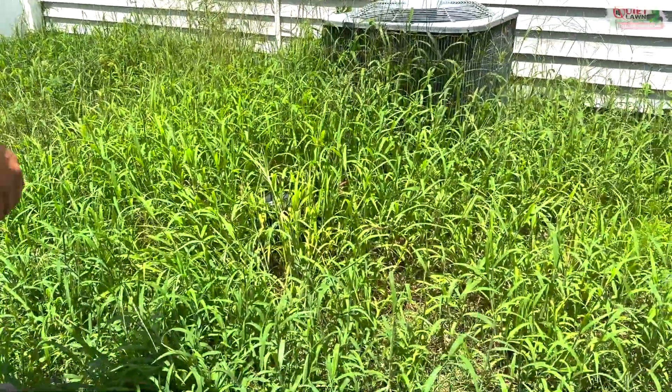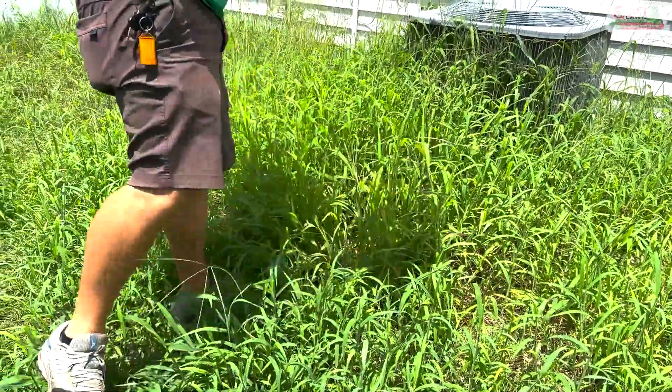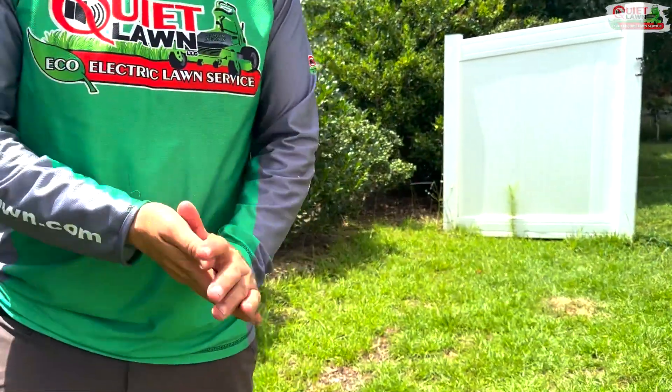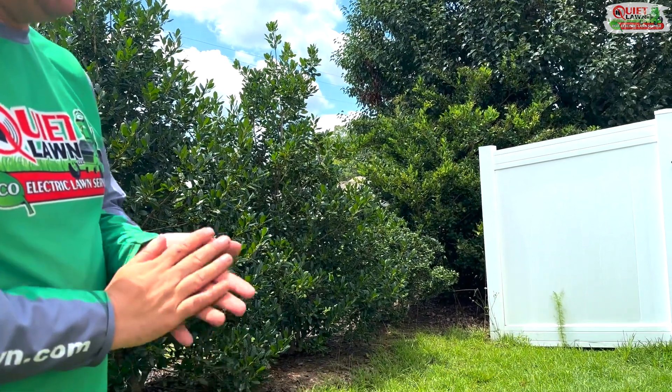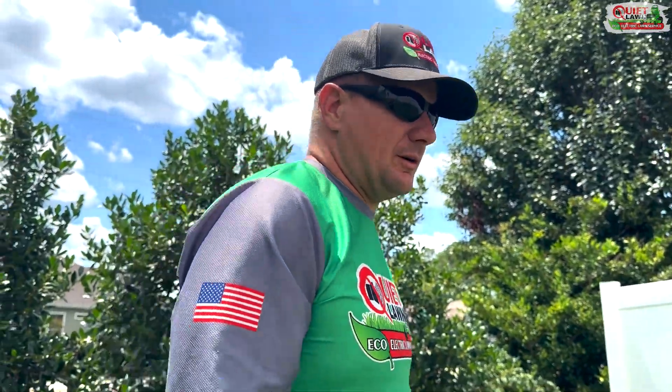Anytime we're doing a property like this, always make sure you work through it and check for trash and stuff like that — you find things all the time in this thick stuff. Anything that's over a foot tall that I've never mowed before, I always string trim first or use a brush cutter instead of a mower, because you might have bricks, you might have metal, all kinds of stuff under there. If you can't see it, you don't want to damage your equipment.